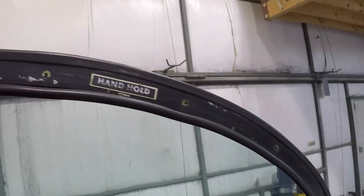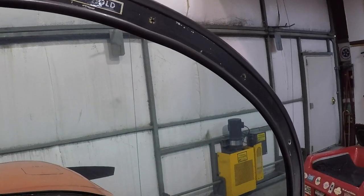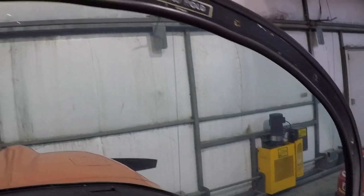First thing we'll do is remove all the bow, then we'll get the glare shield out of here, and then we'll start with the process of the windshield removal. We'll set the camera up on a tripod — stand by, we're gonna have some fun. Thank you.